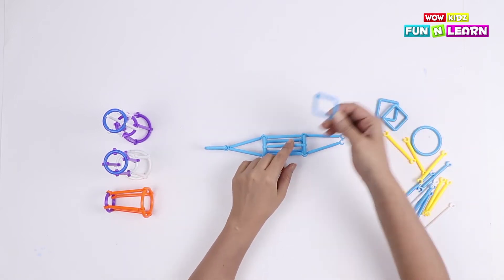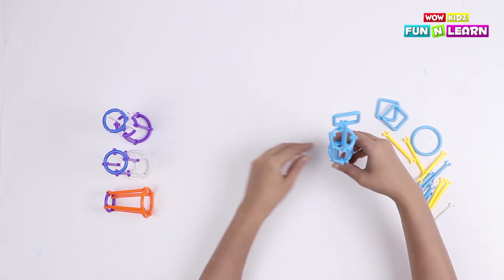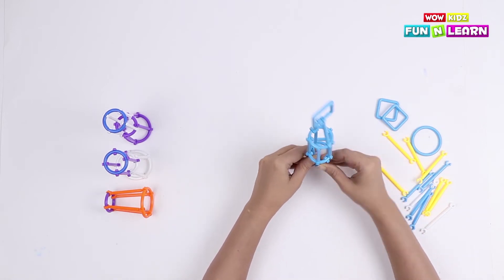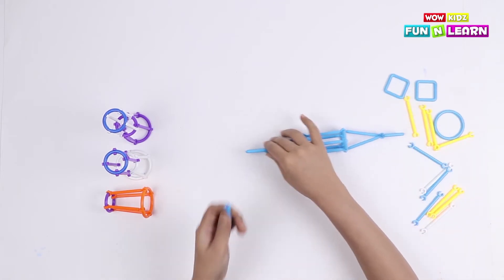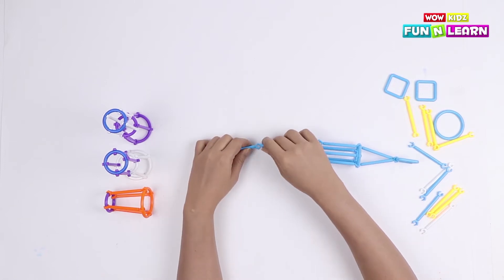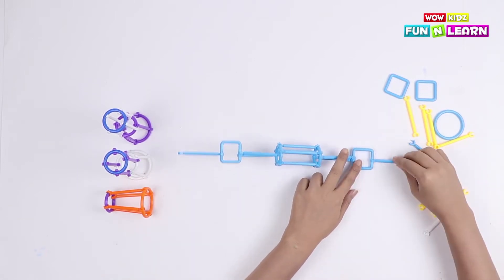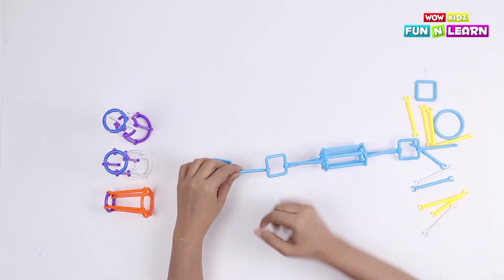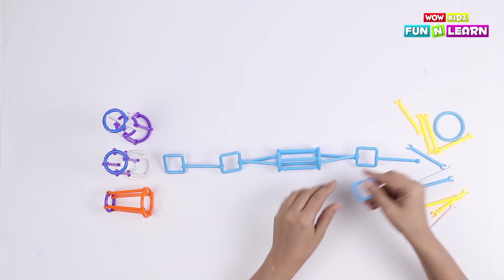Another square will be connected to the other two pipes like this. Now we are going to attach one sky blue pipe on the square — on the other side too. Then another square on both the sides.